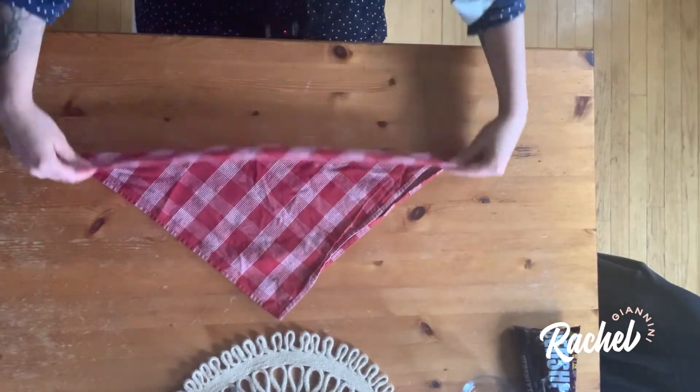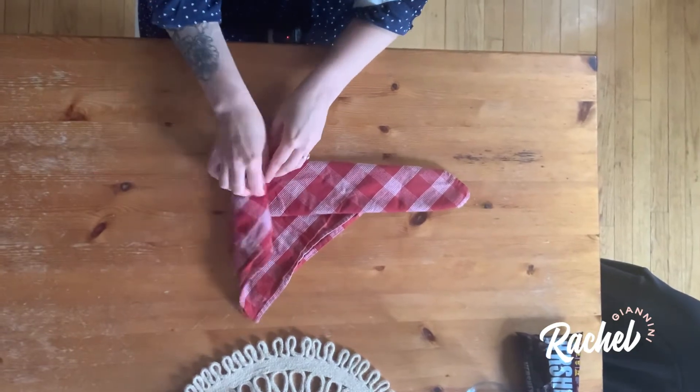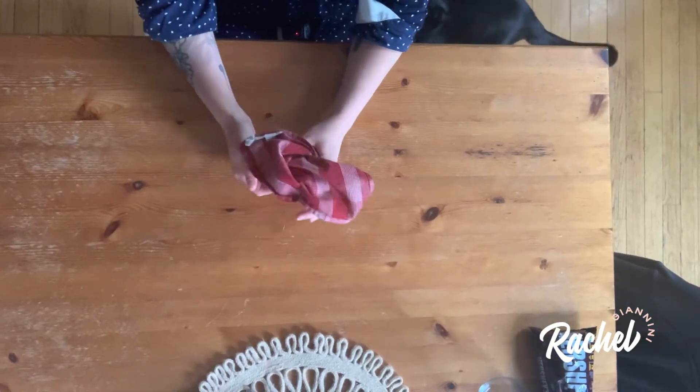Simply fold the napkin into a triangle, then fold up the bottom about an inch, and then you just roll it all the way down, fold over those top pieces, and voila! You have a rose.